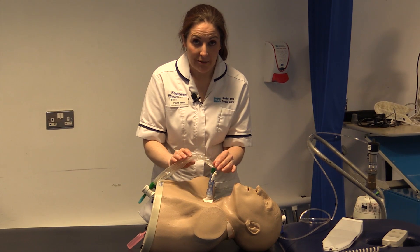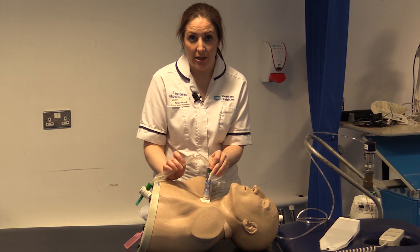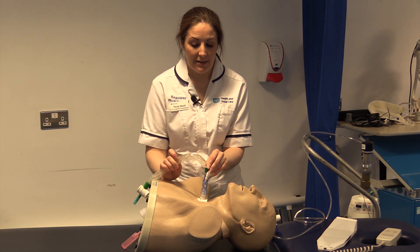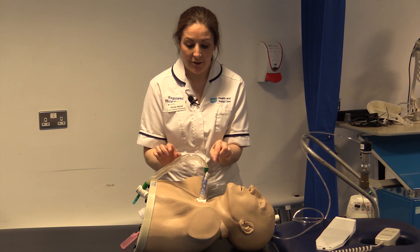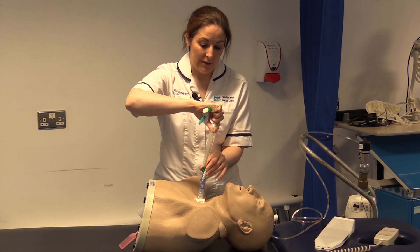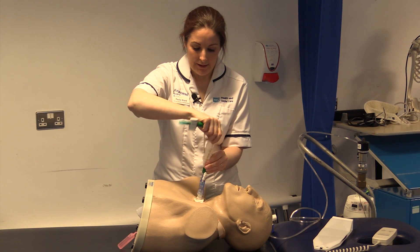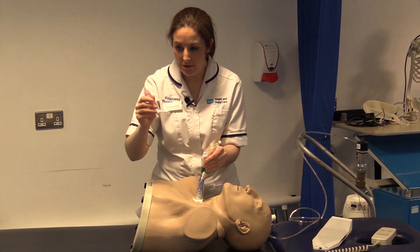Saline lavage is used in ICU occasionally for patients who have exceptionally thick secretions that are not shifting easily with manual techniques. We use the catheter and a little vial — we make sure the ET tube is vertical and pass the suction catheter down about halfway, and at that point we use the saline vial.